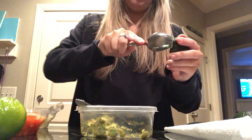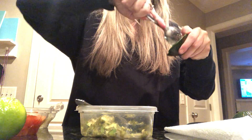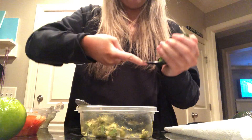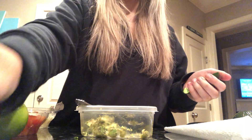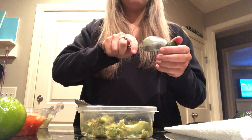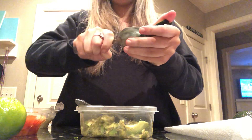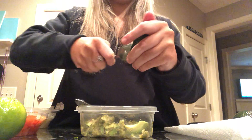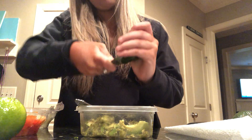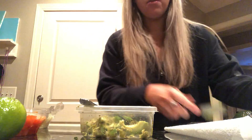So first you're going to take your avocado and scoop it out like this. This one's too ripe. It's not ripe yet, but once it looks like that you put it in here.